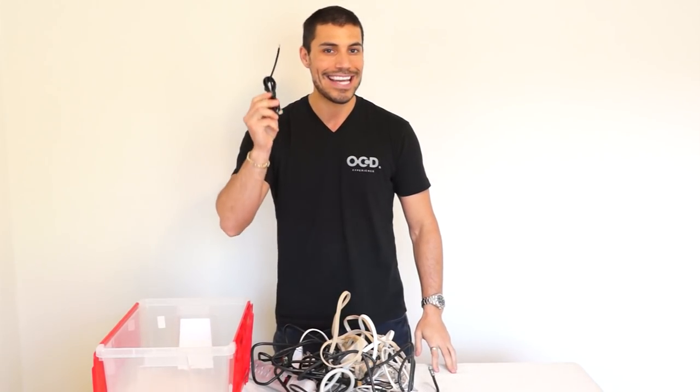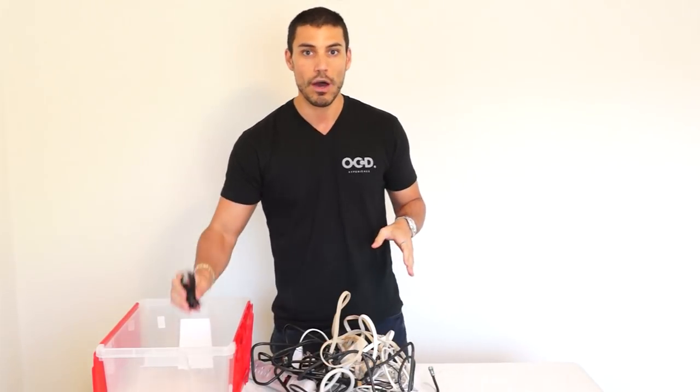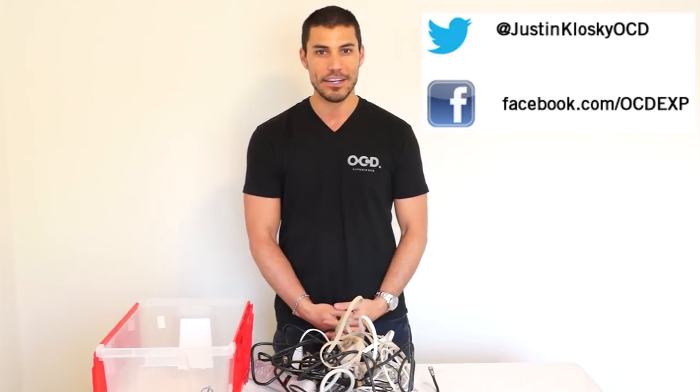You'll never have a rat's nest again in your life. Now that you have your cables organized, you're going to want to find a container for them, whether it's a drawer, whether it's a plastic bin — make sure they are contained.